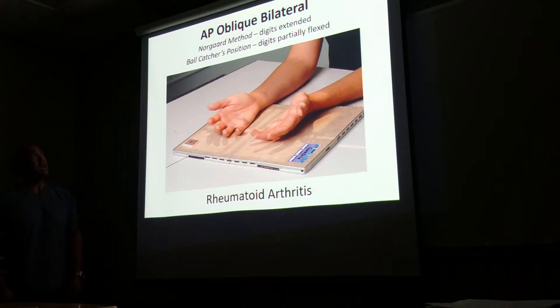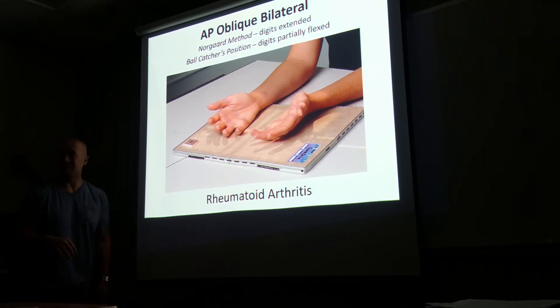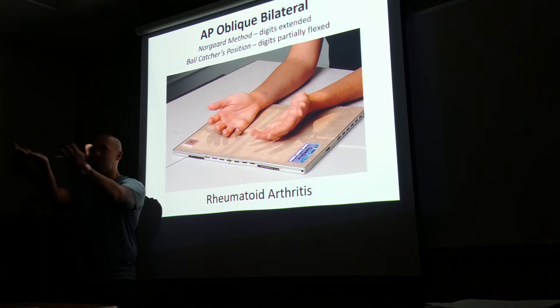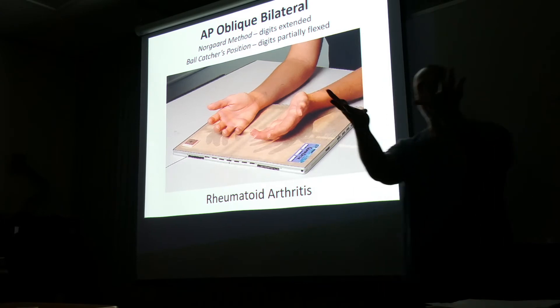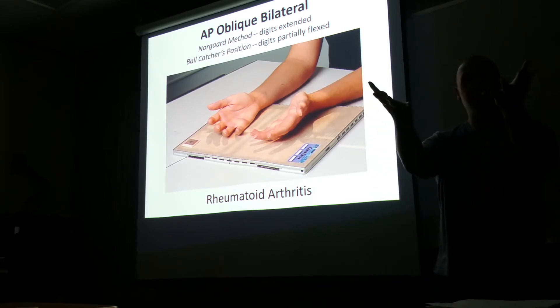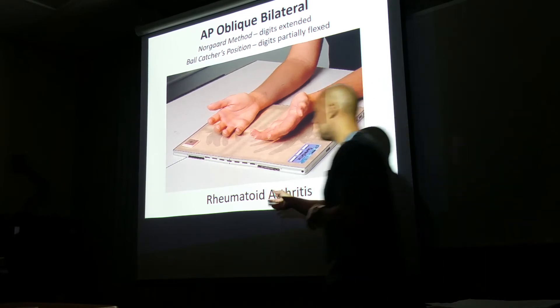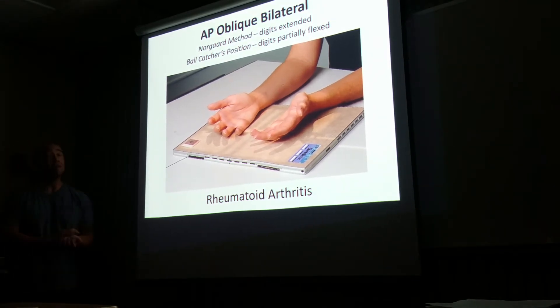The AP oblique bilateral — now we are exposing both hands. This is done to study rheumatoid arthritis or different types of degenerative bone and joint diseases. You've got two methods: the Norgaard method, where it's palm up slightly at a 45-degree angle. When the fingers are extended, it's called the Norgaard's. When the fingers are relaxed, it's called the ball catchers. Again, done to study different types of degenerative diseases of the joints and bones.